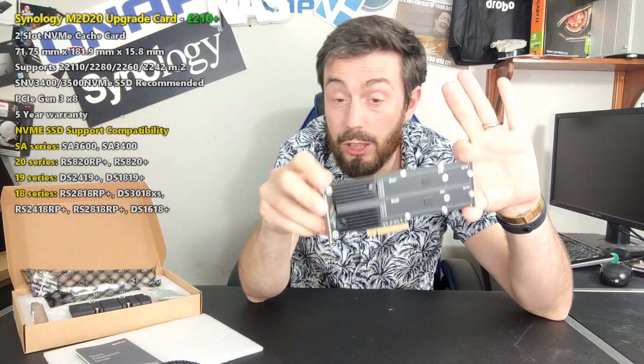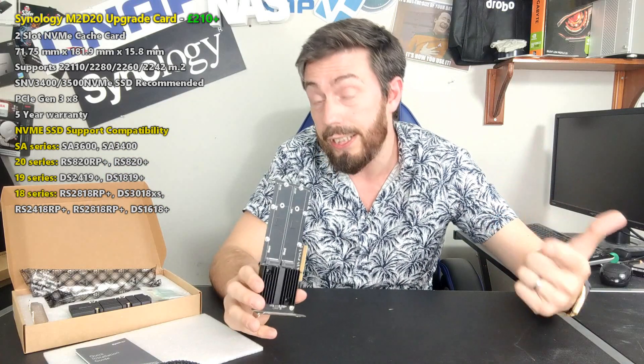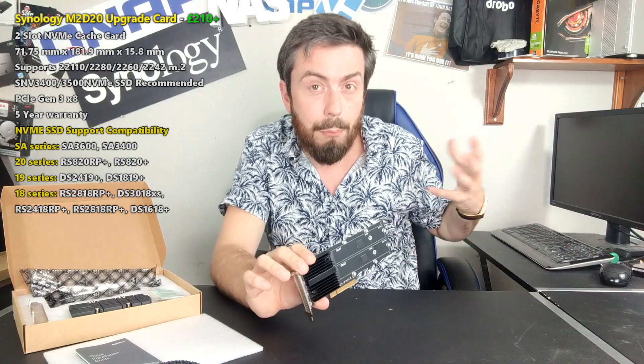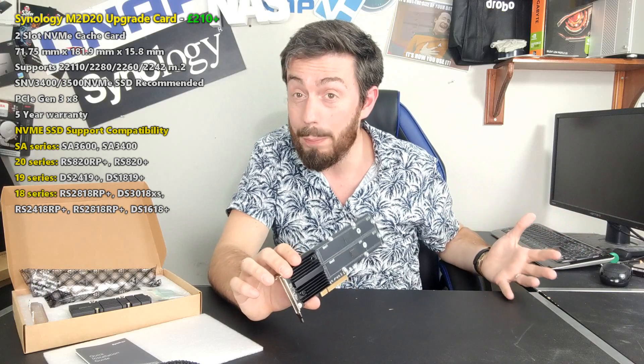Hello and welcome back. Today I want to do a hardware review of the brand new M2D20 NVMe cache card from Synology. In today's video we're going to talk about what this card can do, what it can't do, and hopefully help you decide whether you need this to improve your Synology system. It's about future-proofing, lifting the glass ceiling, and getting more out of your NAS storage system for your home or business needs.